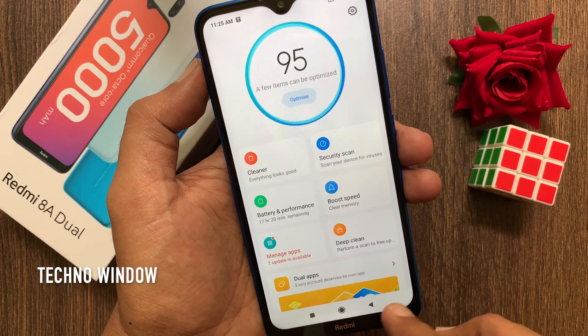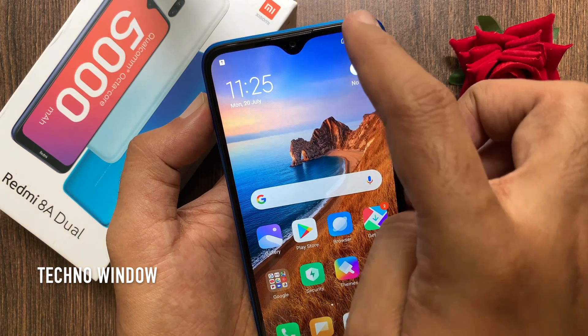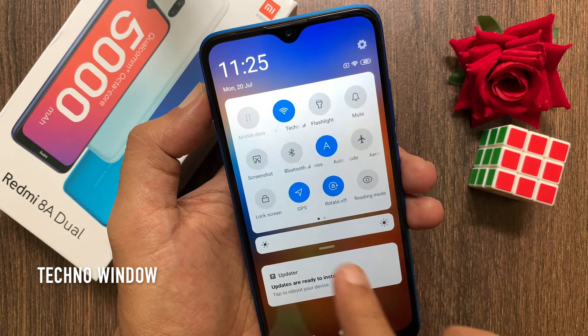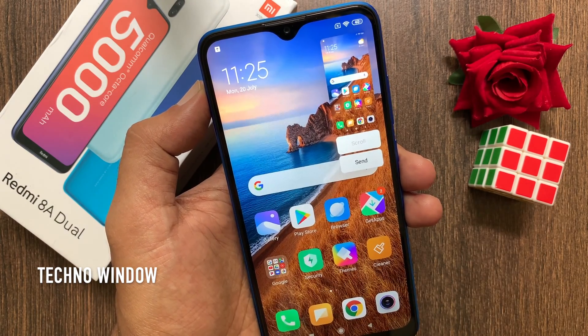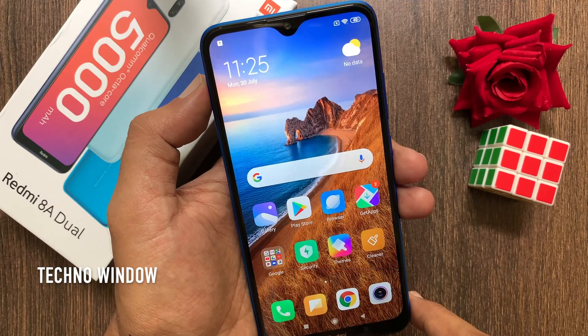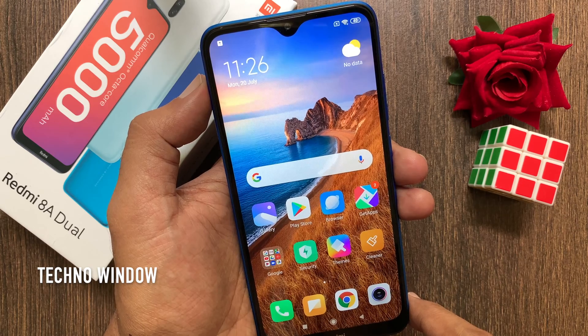The third method is using the drop down menu. Navigate to the screen you want to capture. Drop down the notification menu. Tap screenshot. That's it. Screenshot taken.